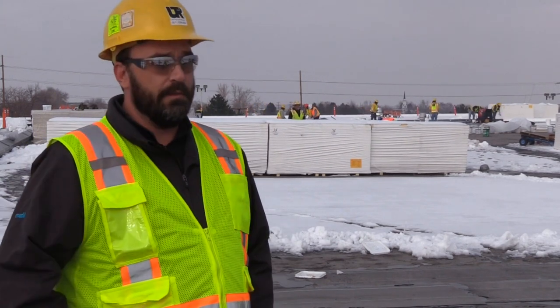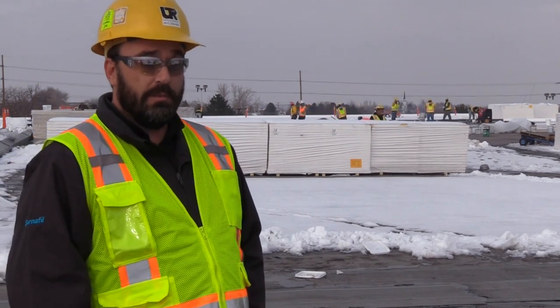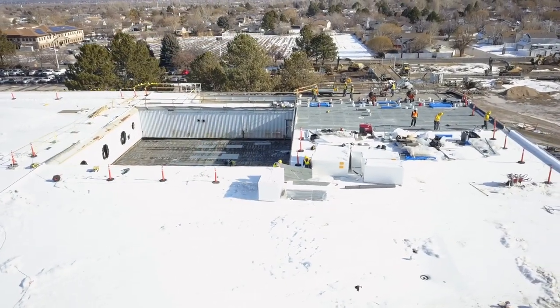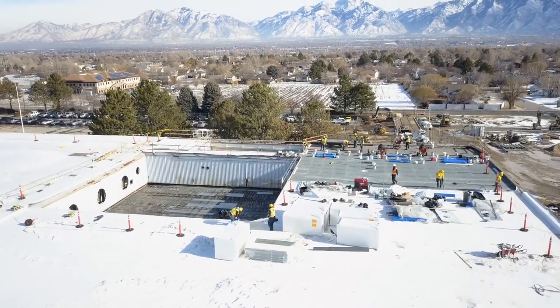They're worried about a storm coming in tonight, but they covered a big piece tonight that they wouldn't normally be able to do, just because they're able to get it covered so quickly. This roof — when people see it going down, it's selling itself at this point.